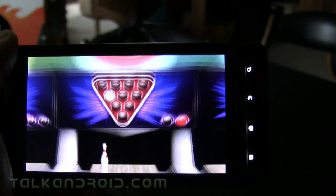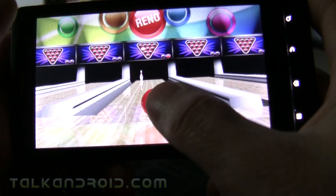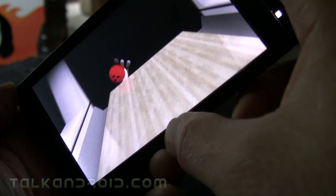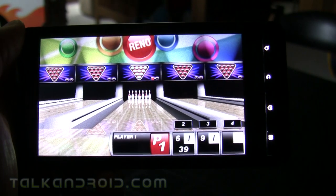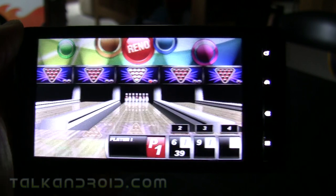Bowling games are good because they're quick — you can play a game in a few minutes and you're done. A lot of times you don't have a lot of time to play for a long stretch, so you can get a game in quick when you have a few minutes. Give it a try — it's called PBA Bowling 2, it's free on Amazon today, and I think it's regularly $2.99.